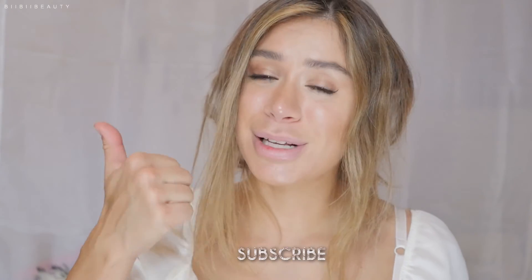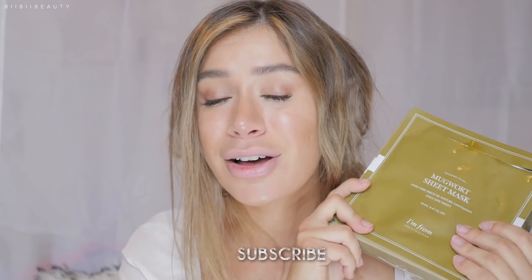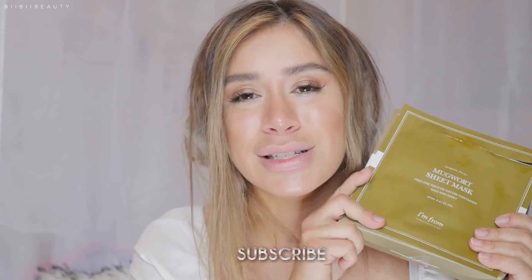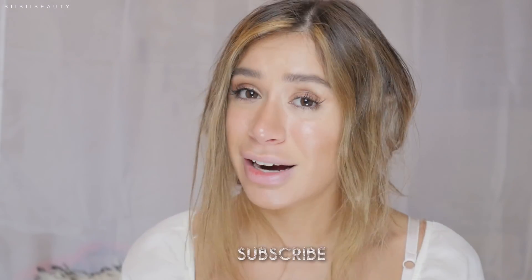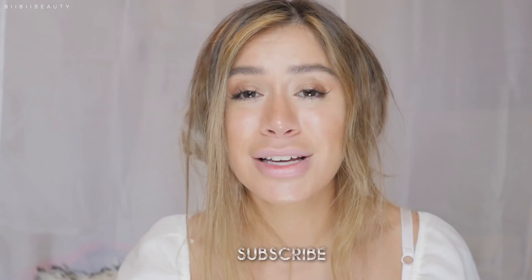I hope you guys enjoyed this video. Remember to thumbs up if you did, and comment down below if you have tried out the Mugwort Sheet Mask — I would love to hear your opinion on it. Subscribe if you want to see more skincare reviews on this channel, and let me know in the comment section what kinds of products and brands you want me to start reviewing. I went ahead and bought a Western brand today and I'm really excited to try it out with you guys.